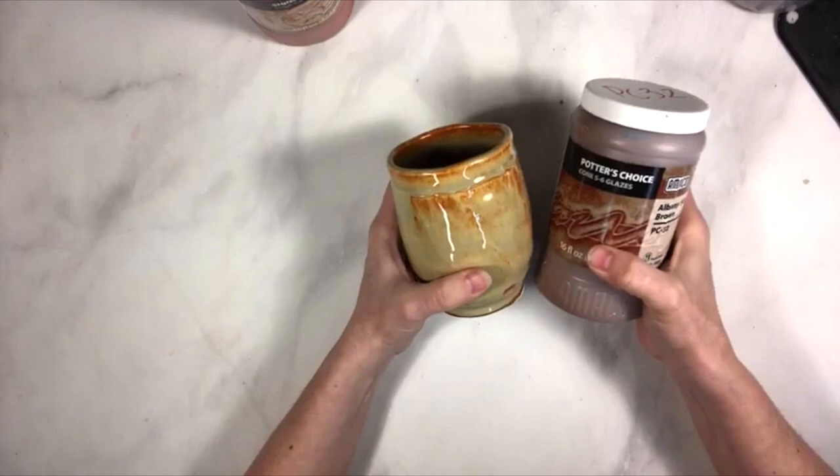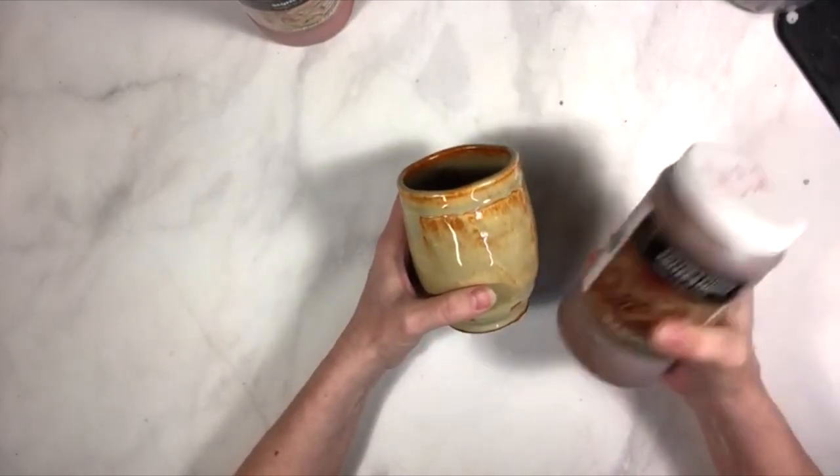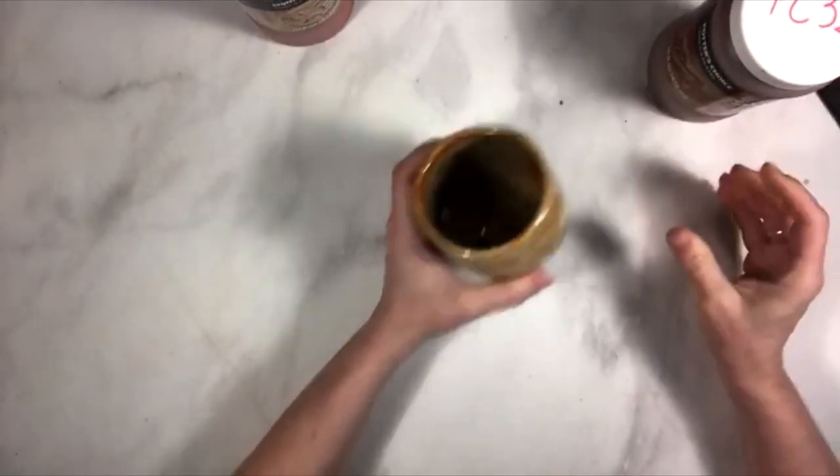Albany Slip Brown does tend to be a little thick in the jar, so sometimes you have to be conscious of that. I'm going to talk a little more about how to deal with that in a moment.